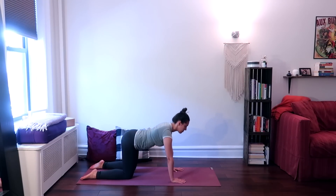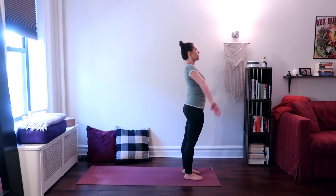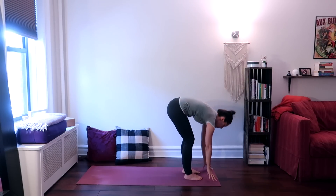Slowly come up to standing into mountain pose, or Tadasana. On an inhale, rotate your arms around and raise them up. Exhale, forward fold — bring your hands to the floor and relax your head over.